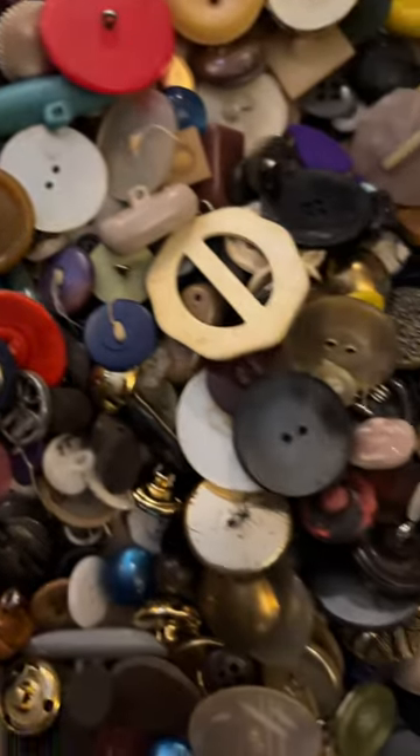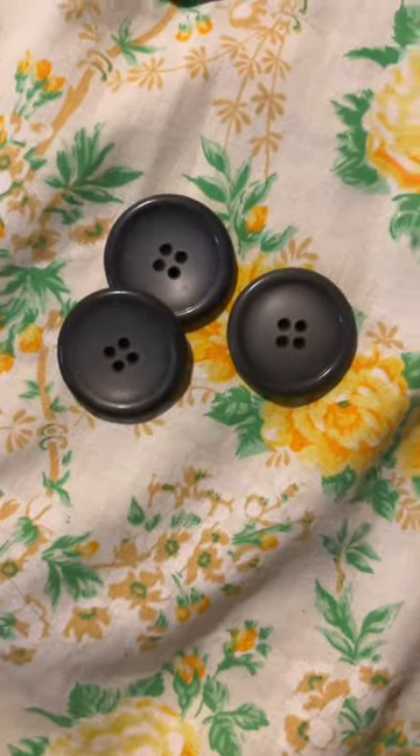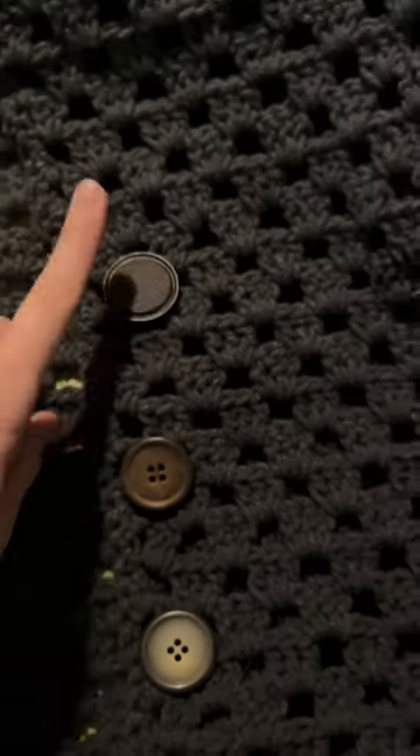Then I decided to go through all of my buttons and pick out some buttons to go with the cardigan. I picked the top one because I feel like it went best with the color. Here it is all done. I did make it slightly too big, but it still works. It's cozy, and he loves it.